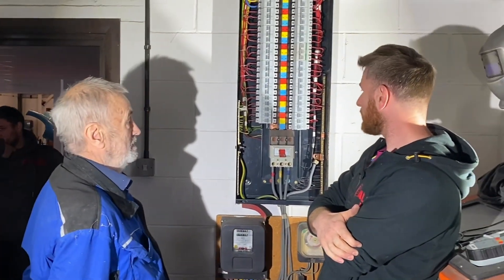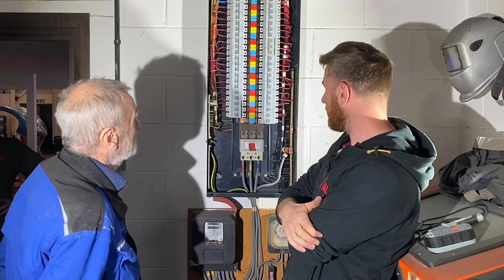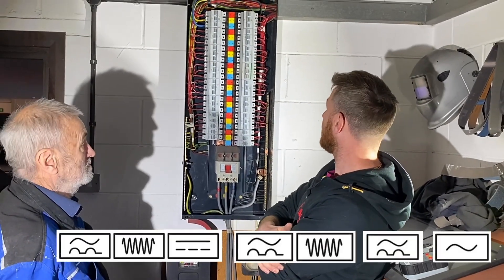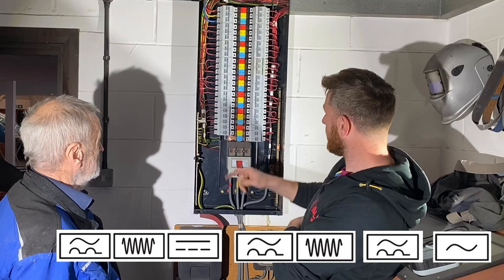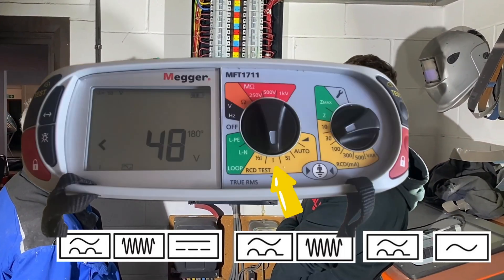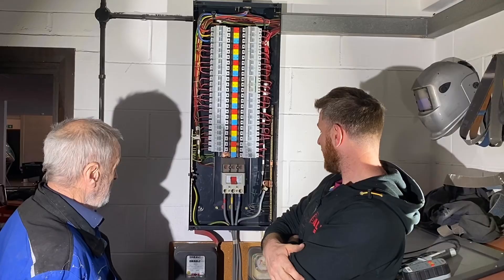I found some archived footage of Matthew on-site testing an RCD. We know under the 18th Edition Amendment 2 of BS7671 wiring regulations that all RCDs, regardless of their type, are tested as if they're an AC RCD at 1× IΔN. Does this video vindicate the decision under that amendment to test RCDs in that way? I'd really be interested in your thoughts and comments, so please leave them below.